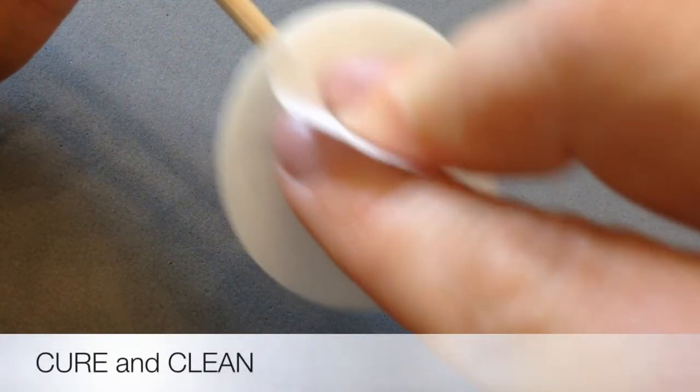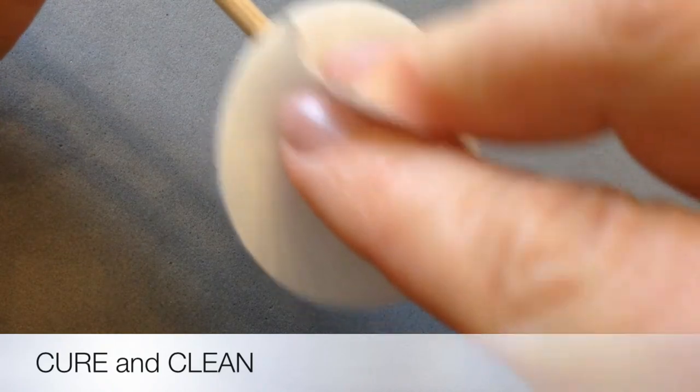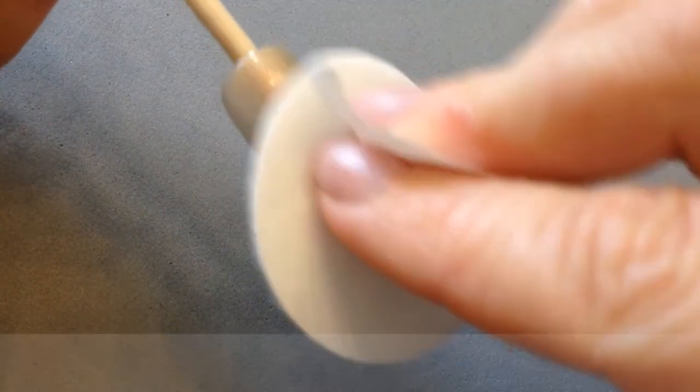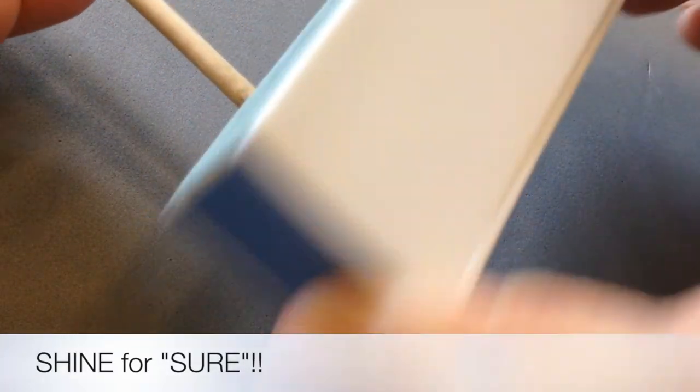To seal it in, I'm going to cure it and clean it very carefully with IPA. Next, I'm going to take a glossing block and really make sure I've removed any of that top film off the surface.